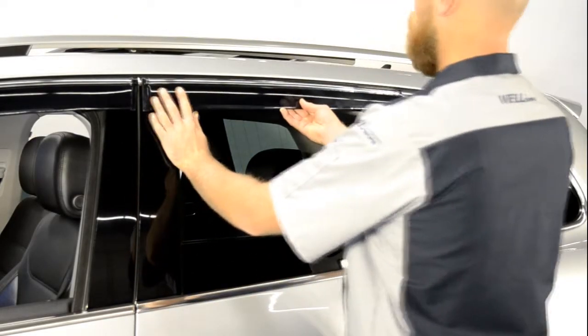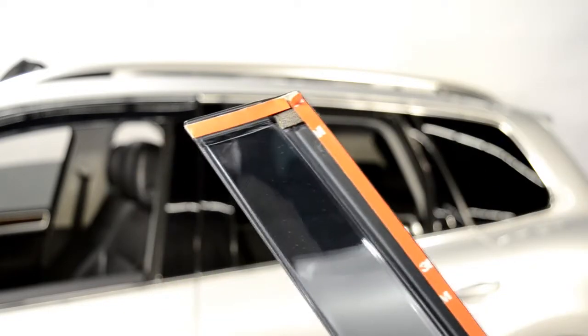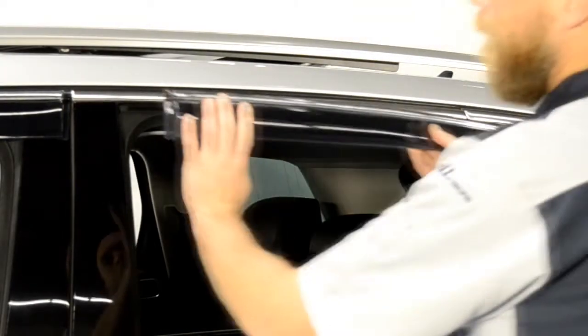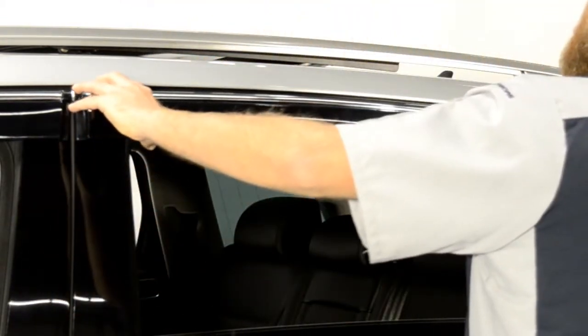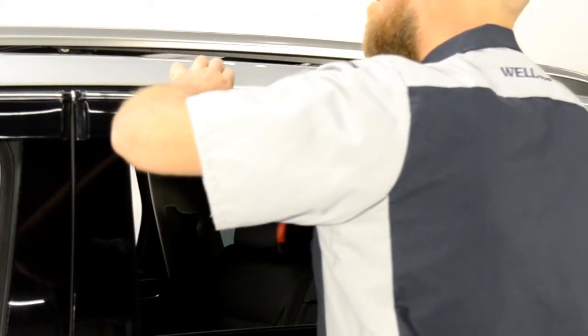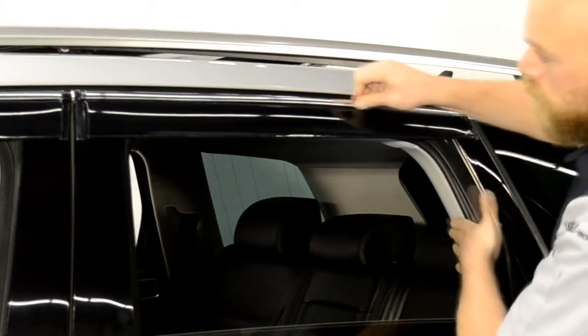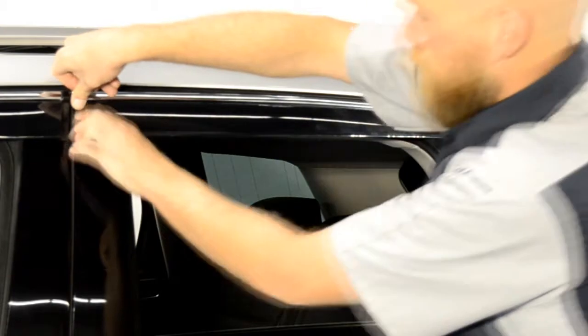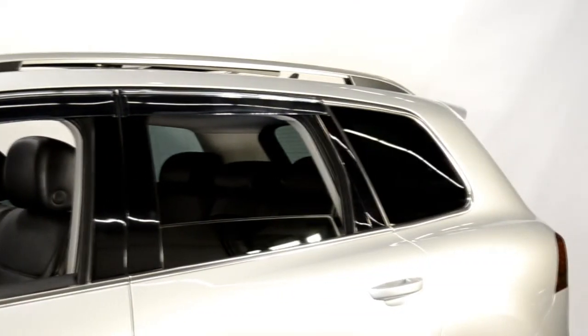Repeat these steps to install the rear visor. Follow the same procedures to install the visors on the other side of the vehicle.